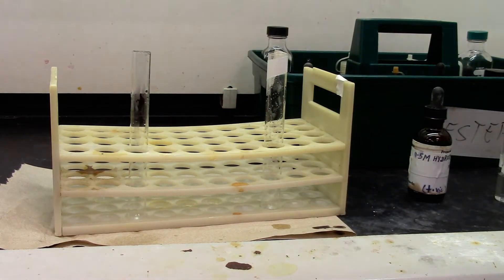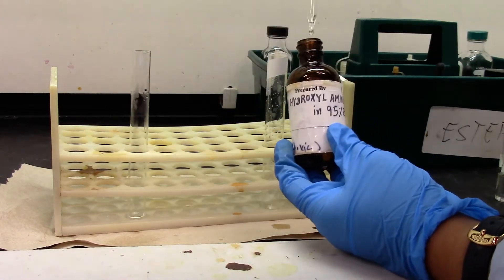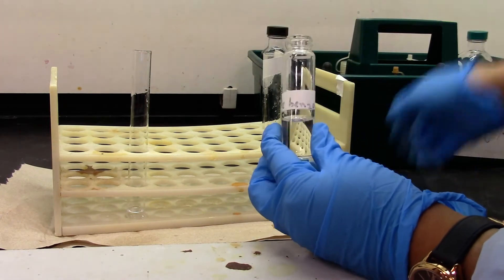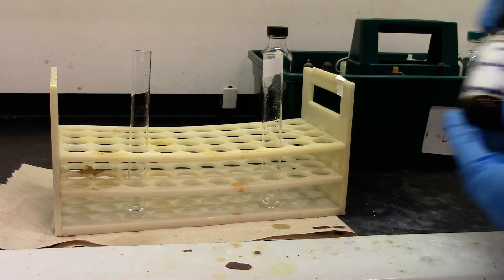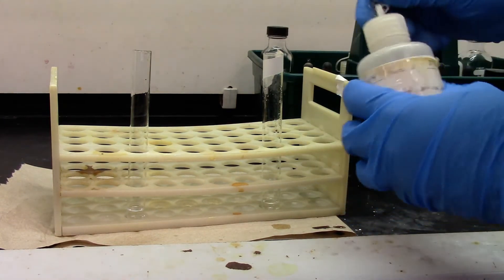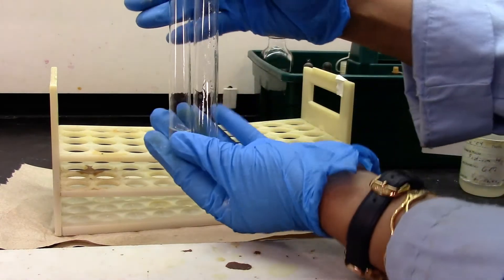We'll be testing for ester. We would add one milliliter of hydroxylamine hydrochloride. Methylbenzoate is my sample and I'm using an aldehyde as my negative test. We'll be adding six molar sodium hydroxide, about five drops. Give it a mix and then place them in a hot water bath.